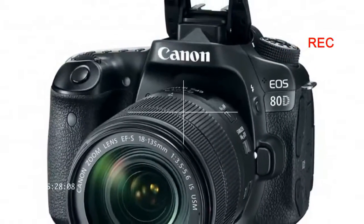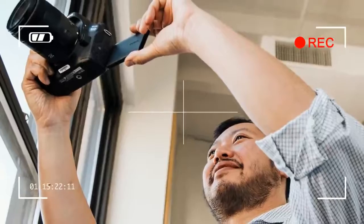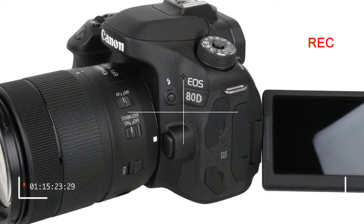Hi guys, welcome to the Cam Shoot channel. In this video, I will review the Canon EOS 80D digital camera. Please like and subscribe to this channel to get updates on other camera reviews. Okay, let's start the review.